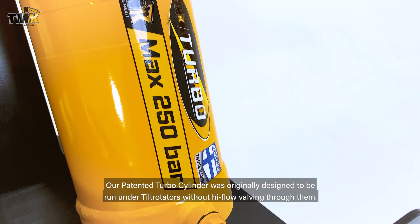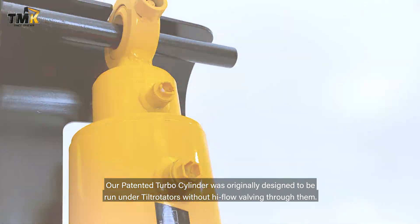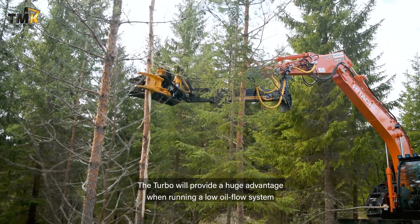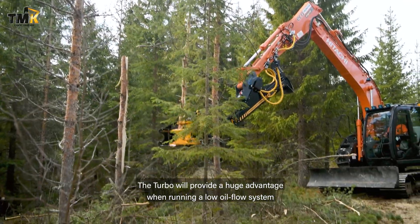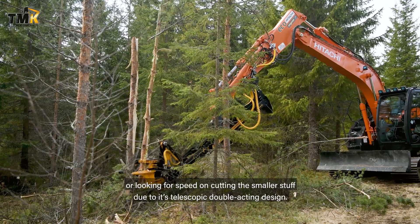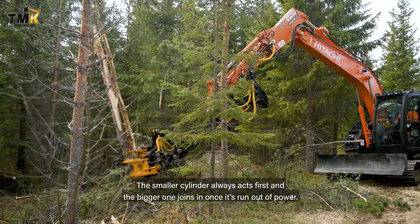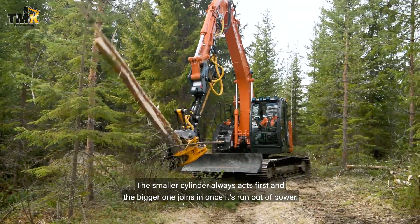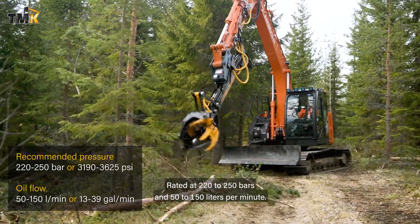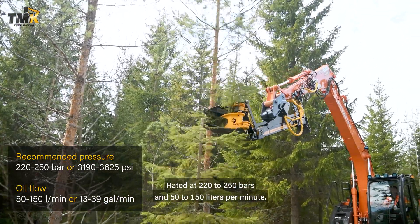Our patented turbo cylinder was originally designed to be run under tilt rotators without high flow volume through them. The turbo will provide a huge advantage when running a low oil flow system or looking for speed on cutting the smaller stuff, due to its telescopic double-acting design. The smaller cylinder always acts first and the bigger one joins in once it's run out of power. Rated at 220 to 250 bars and 50 to 150 liters per minute.